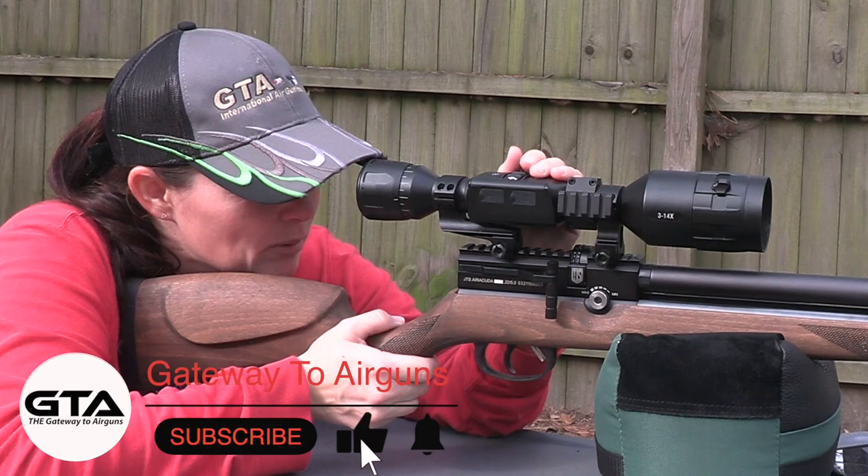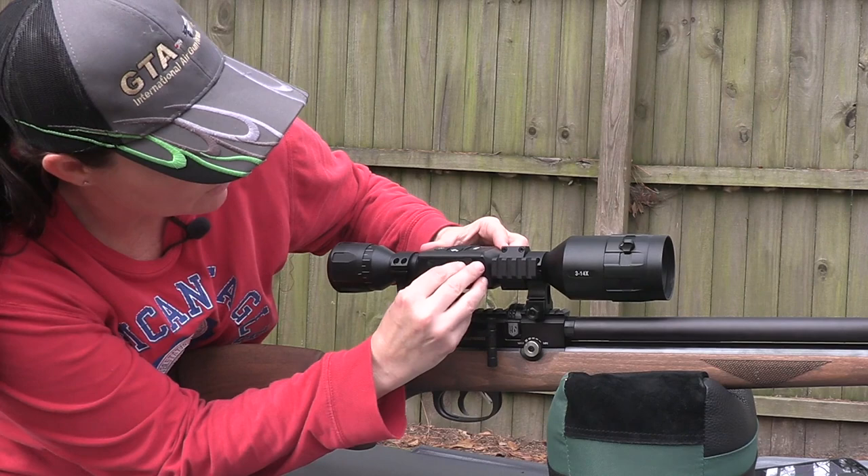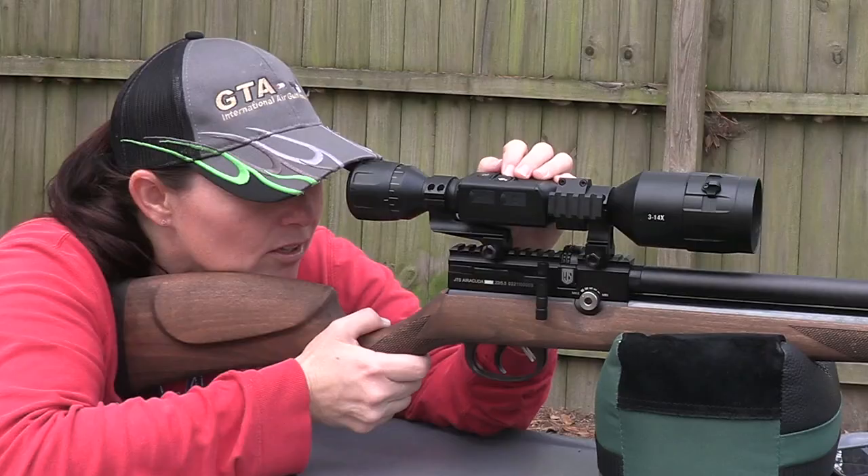So we're going to power it on — you're going to push this button down, power it on, and it takes just a couple seconds. Then you're going to need a mini SD card. You're going to insert that in the card slot right there on the right side of your scope. And of course, this is the charging port right here where you would plug it in to charge it.